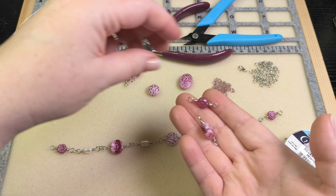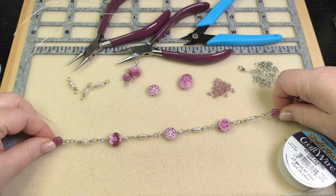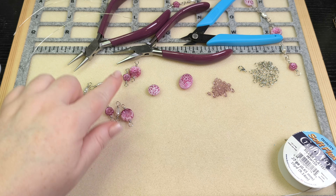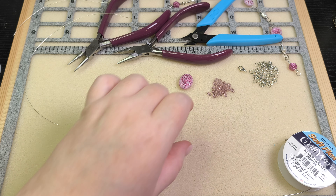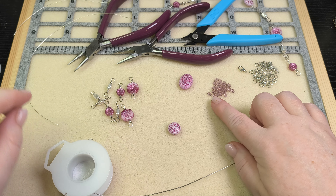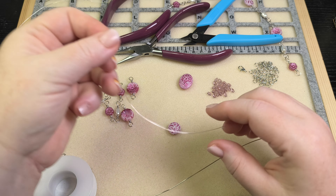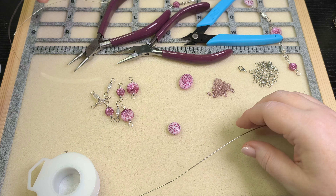I've gone ahead and made several different links, and I put one side together already. So you can see this is what we're going to be putting together, but we'll go ahead and connect the second side after I show you how I make those links. I left one bead out, and then after I make that second chain we'll put the focal together. For the chain I'm using 22 gauge wire, and for the focal I'm using 26 gauge wire — I've got about 10 inches of that to work with.